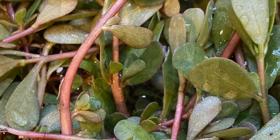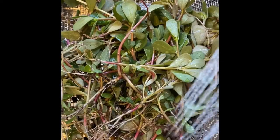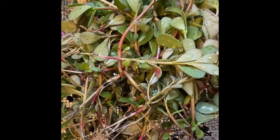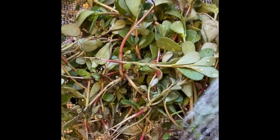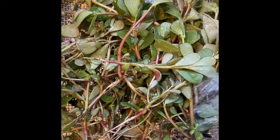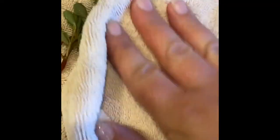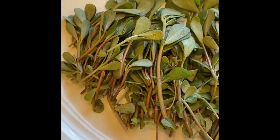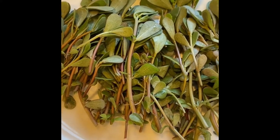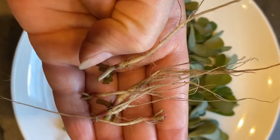Once you harvest it, just bring it in and run some water over it. Get off all the dirt, and then dry it off.